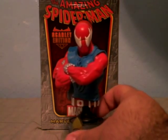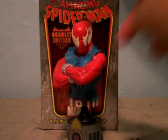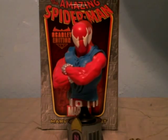In the Clone Saga, towards the end, it was hinted that Ben Reilly was not a clone, but Peter himself was in fact the clone.